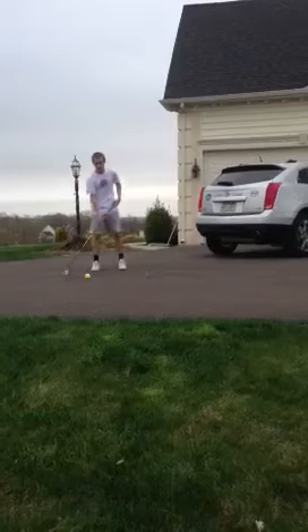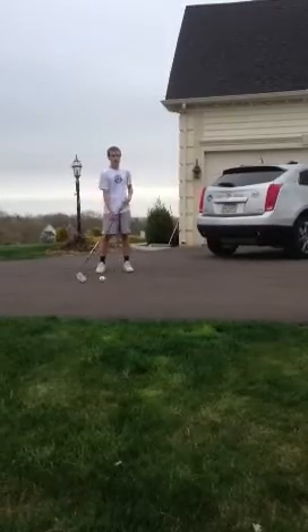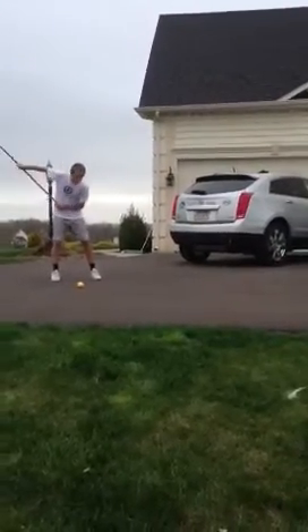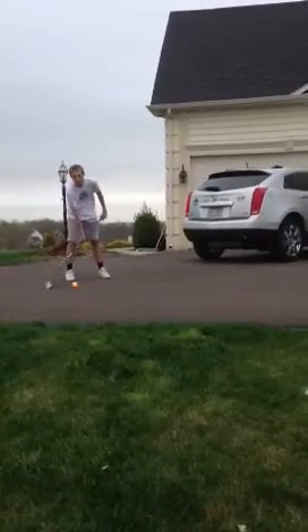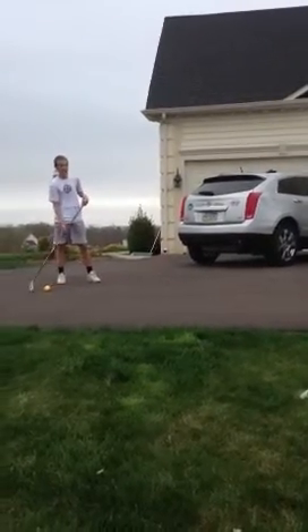The next shot is a slap shot. For a slap shot, I'm just going to wind up like this, with my legs apart like that. I'm just going to take a shot, and you want your stick to hit the ground before you hit the ball. That way you get more power, and that will cause the stick to flex, and when it flexes it adds more torque.